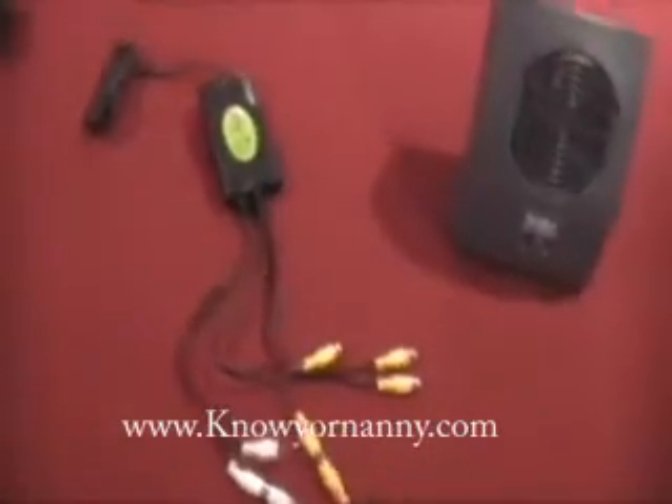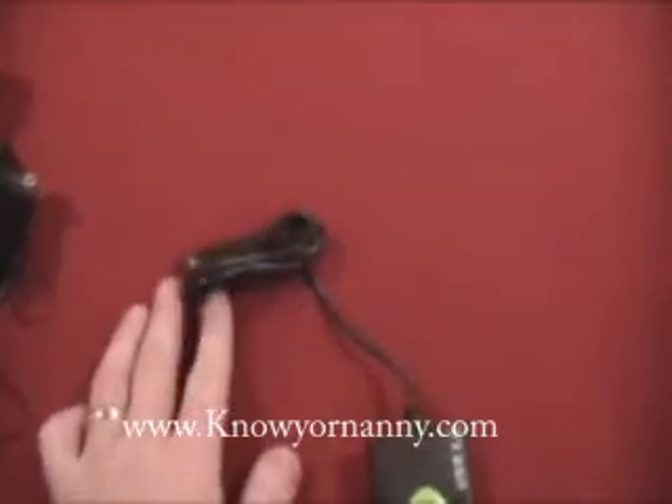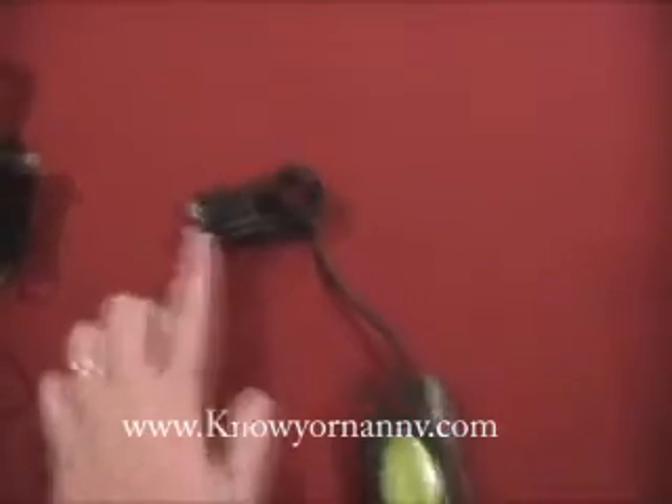Here we have the QC USB DVR system. This is the unit that's going to plug into your computer. On the back end here, you're going to have a USB port. Very simply, that plugs into your USB port on your computer.